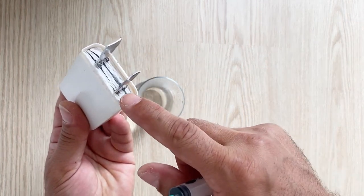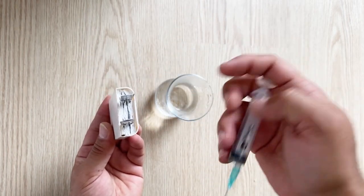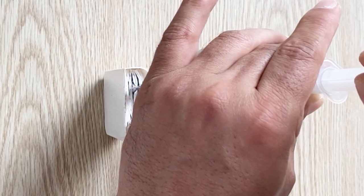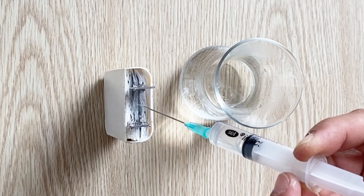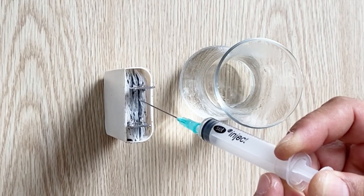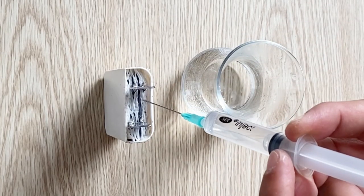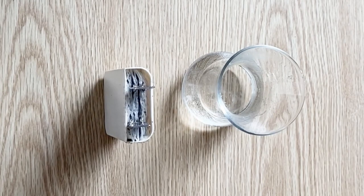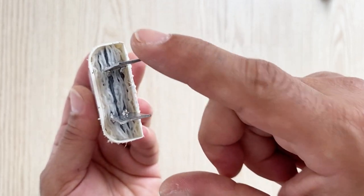Now I am going to fill my battery with the sulfuric acid water solution with the help of a syringe. Fill it very carefully. Our battery is completely filled now and it's ready to charge and use.